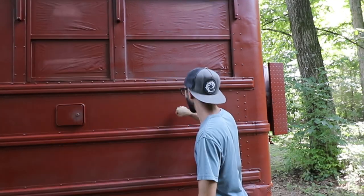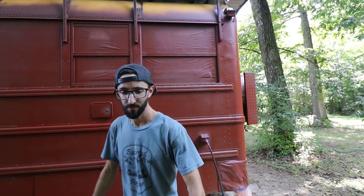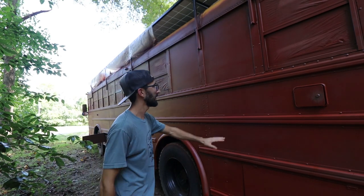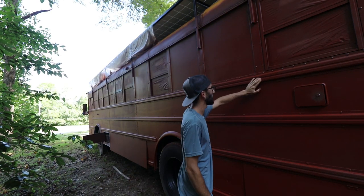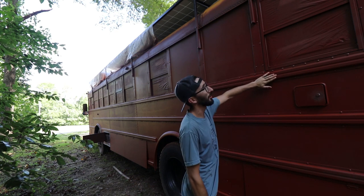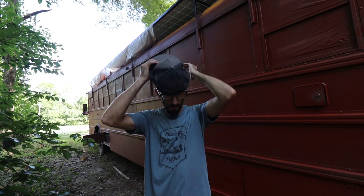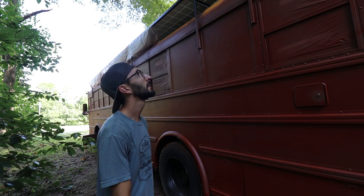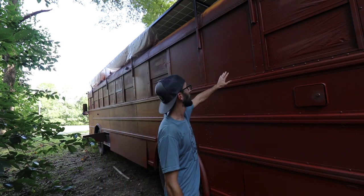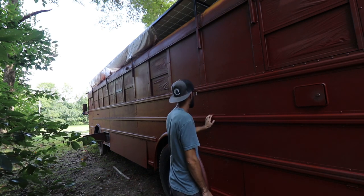This stuff is hefty — that's some solid primer. I'm not too worried about these runs. You can't really tell; what you're seeing is the shadow. I'm gonna try to sand them out a little bit and then I'm happy with the prime job. Today's project is to do the black paint. It's 3:30 in the afternoon. I'm trying to get everything painted by 5:30, so I'm gonna try to sand up all this stuff that's not so pretty and then start the black paint.